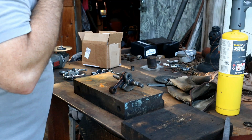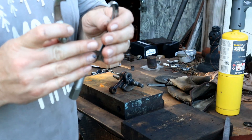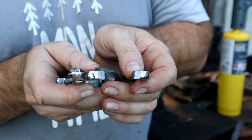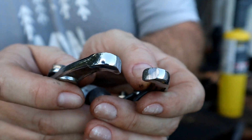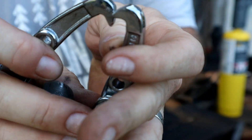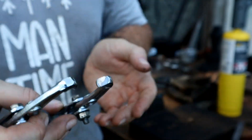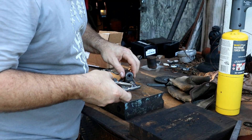All right, the heat didn't work but hopefully this will. All I did here — you can see on these jaws — I took them down, got them a little bit thinner profile, and then flattened them off on the edges so they're going to actually hopefully bite in there. So let's see.